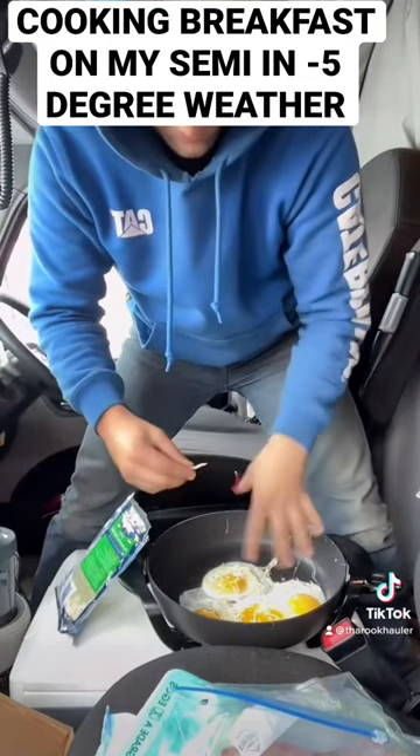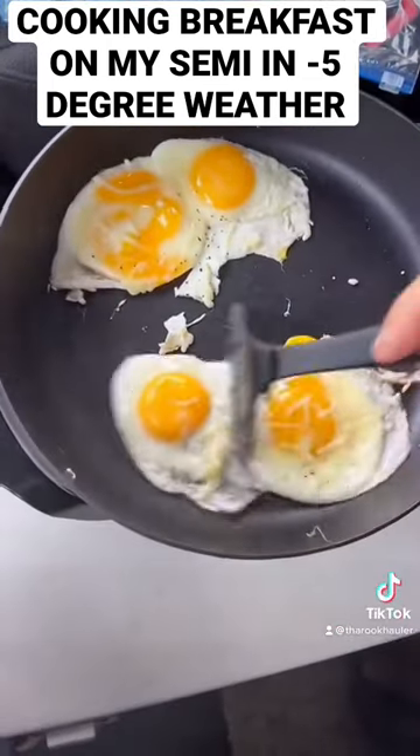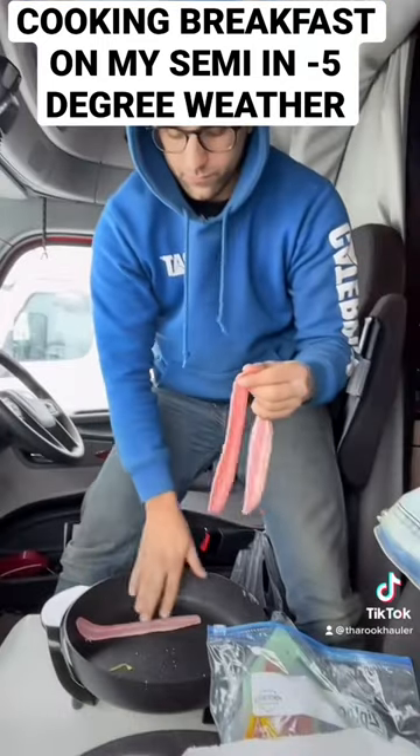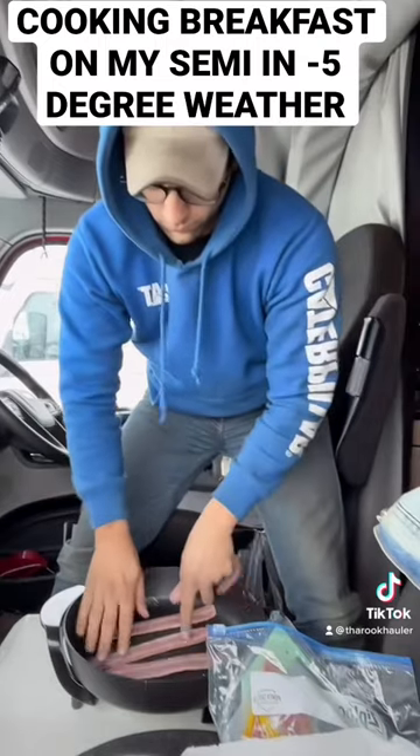I used a little bit of mozzarella cheese. It was actually pretty frozen when I grabbed the bag out of my cooler, because it was about negative 5, negative 10 degrees outside. If you guys were wondering where I was, I was in Minot, North Dakota.